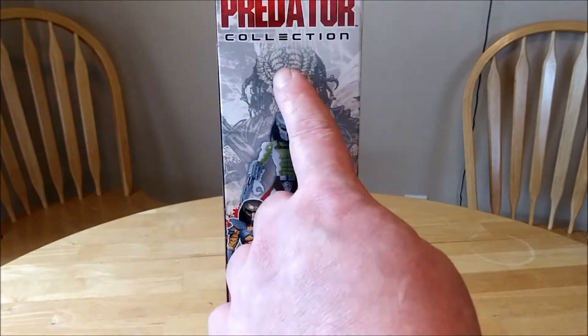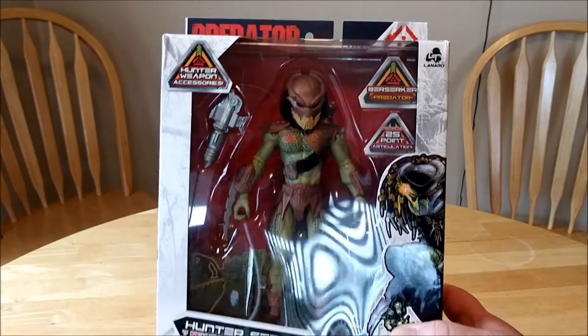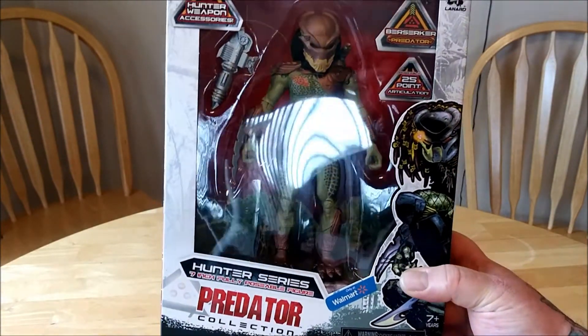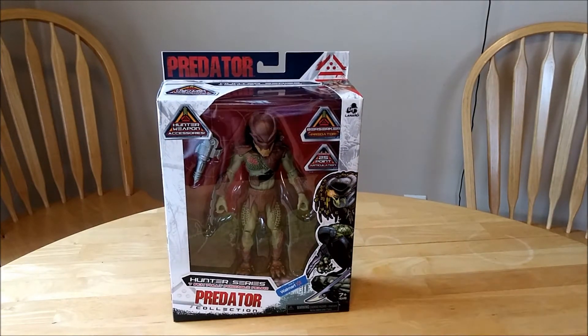Once again, the artwork's really great. The boxing is really awesome. Looks really nice. It's considerably larger than the figure, and they could have maybe knocked it down a little bit, but it looks really nice. The packaging's really awesome.